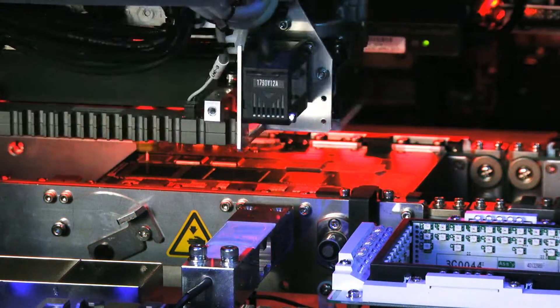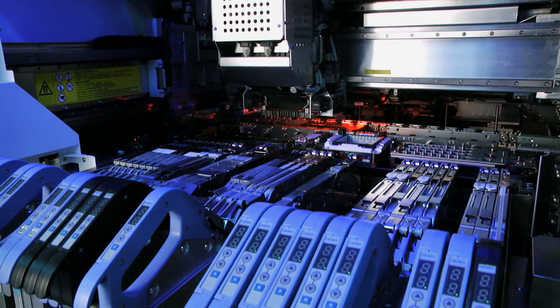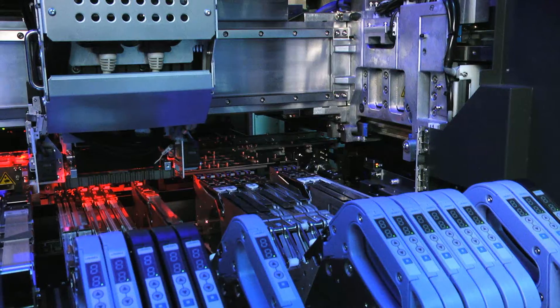Each of the gantries has its own feeder trolley, using the same electrical feeders — up to 80 different part numbers for each trolley, in the front and the back.